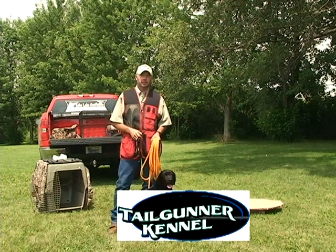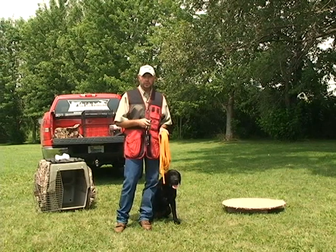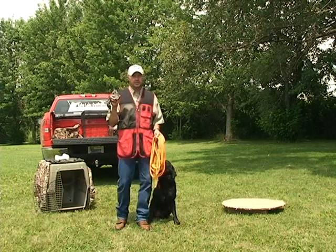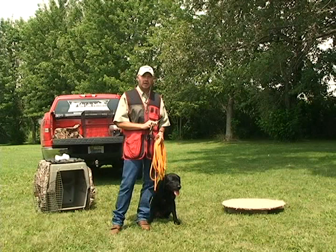Hey folks, this is Roger with Tail Gunner Kennel in Mankato. What we're going to talk about today is how to make the transition from your leash training into electronics. The most important thing you need to understand is that the collar is not designed to teach a dog a new command — it's designed to reinforce the command that he was already taught with a leash.